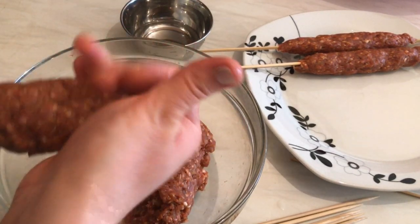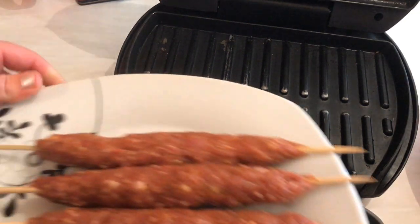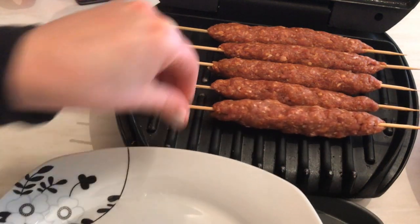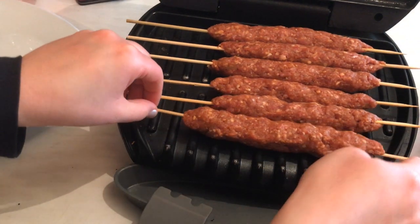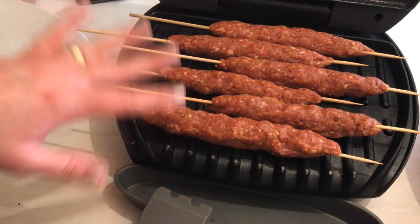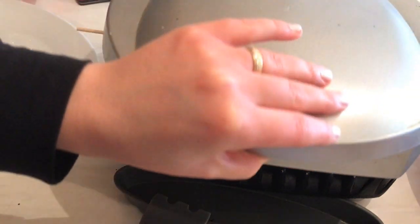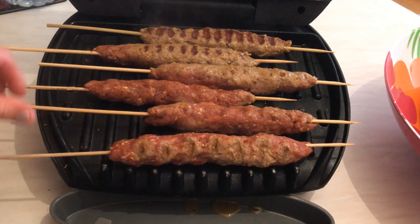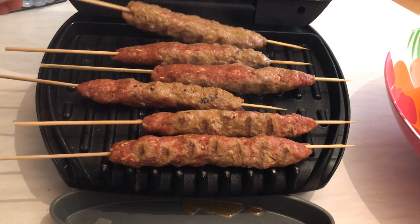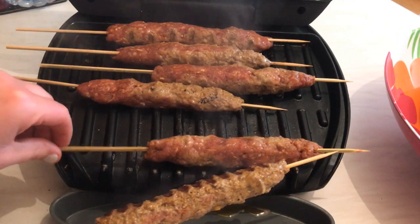Season the vegetables with salt and black pepper and fry them for five minutes — it will be like a grill. Now the grill is ready. I'm putting the shish kebabs on and grilling them for three to five minutes, turning them every minute. Here we go — after one minute just turn them like so.